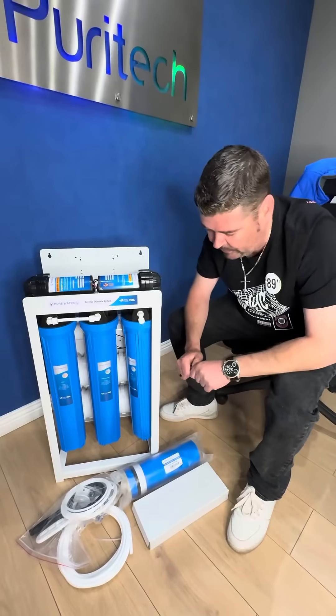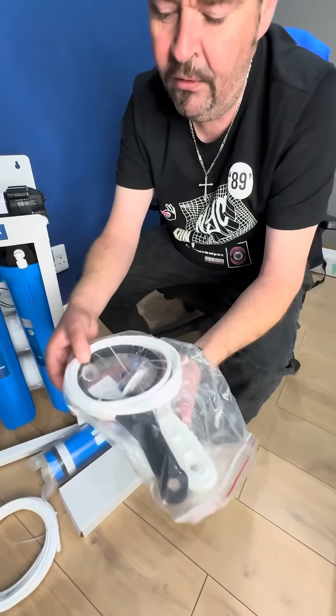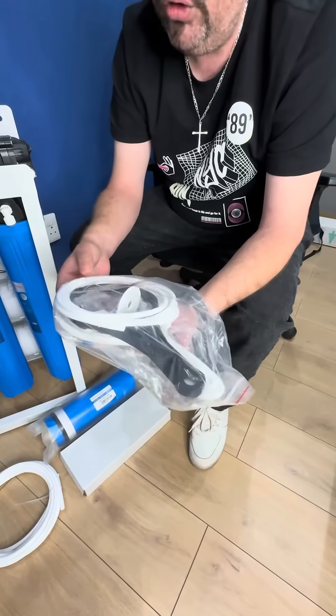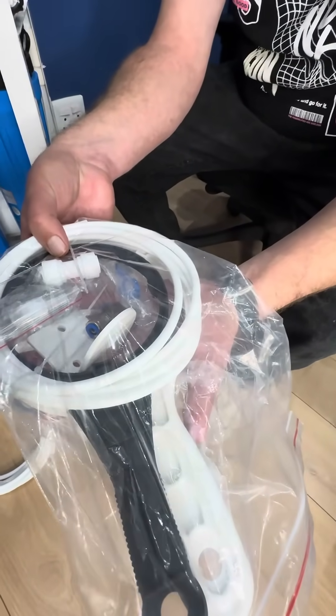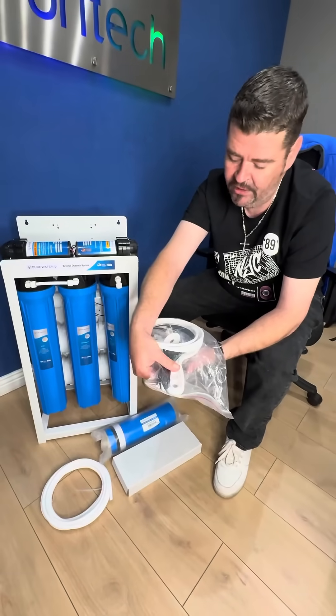Then what you also get with it is your packet of fittings. As you can see, there's your ball valve, there's your chrome fitting. You also get a straight connector — this is for your faucet, you connect your faucet to your pipe. You get your roll of pipe and your two spinners.